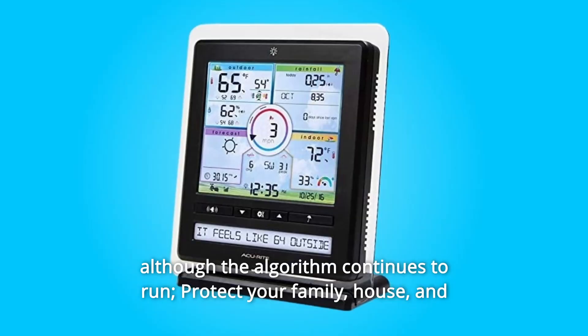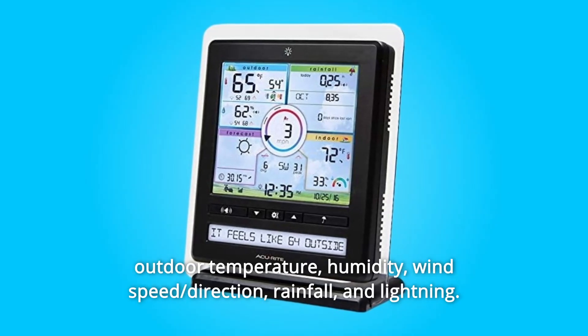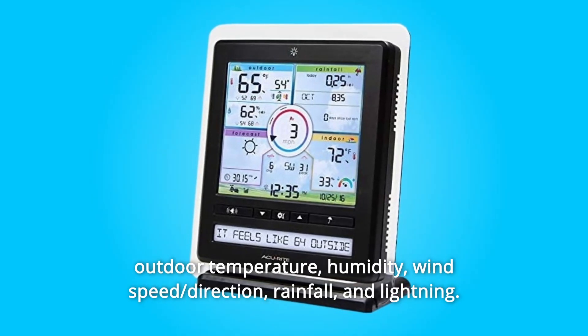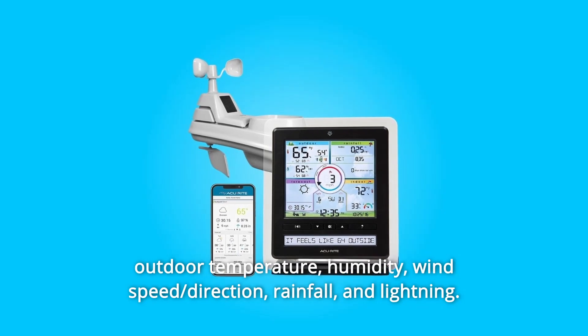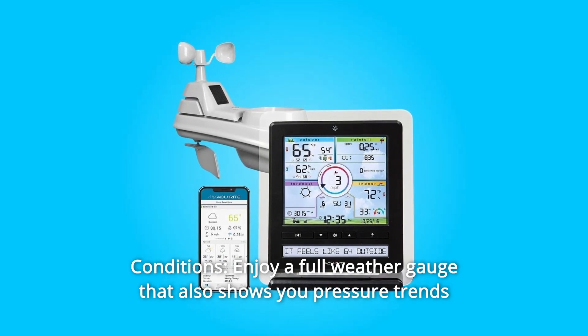Protect your family, house, and garden with minute-by-minute updates on weather changes, including the outdoor temperature, humidity, wind speed, direction, rainfall, and lightning. This is the best weather station for a comprehensive view of weather conditions.